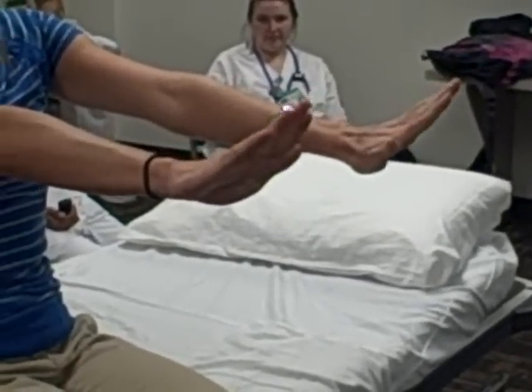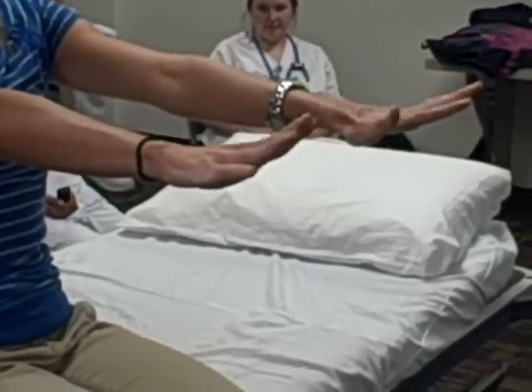And for the fingers, we're going to do flexion, extension, abduction, adduction.